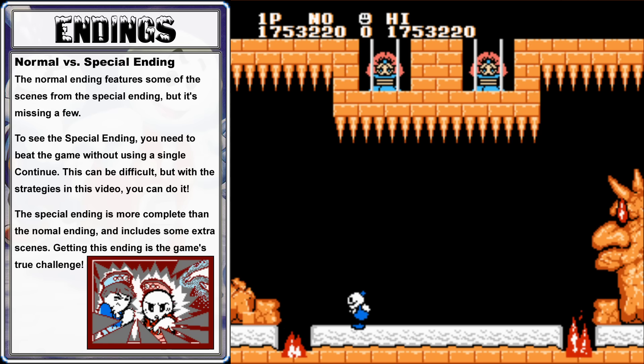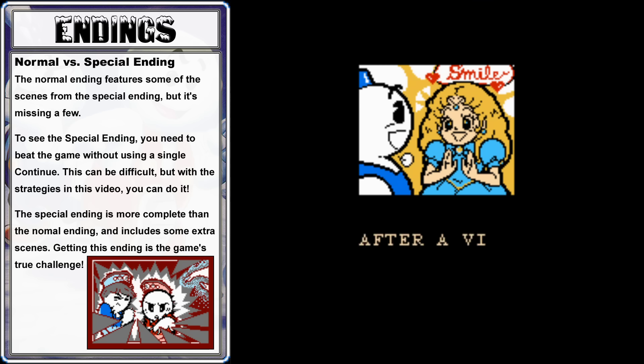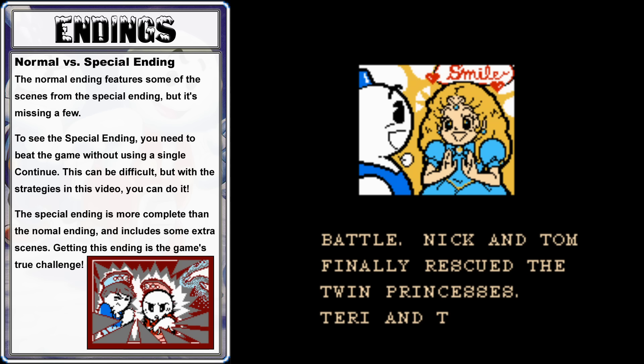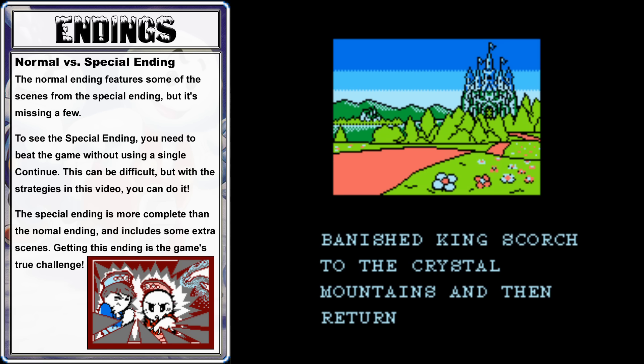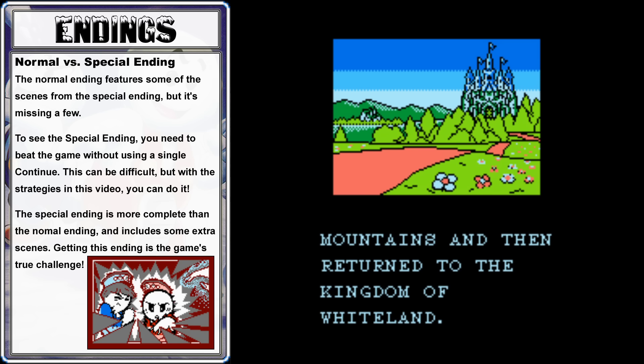We've beaten Snow Brothers! All we can do now is sit back, relax, and enjoy the cheesy ending. But before we check out the special ending, let's look at the not-so-special ending first. This ending, which you'll see if you used one or more continues to beat the game, doesn't seem like a bad ending. Nick and Tom banish King Scorch to the Crystal Mountains somehow, then return to the Kingdom of Whiteland and everything is cool. Sounds like a typical NES ending.